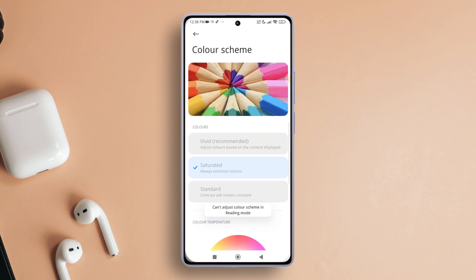Here you can tweak the warmth or crank up the contrast. Want these colors to pop? Go ahead and select Saturated. Prefer things looking normal? Opt for Standard. But if you want the magic of algorithm-based color schemes, pick Vivid.